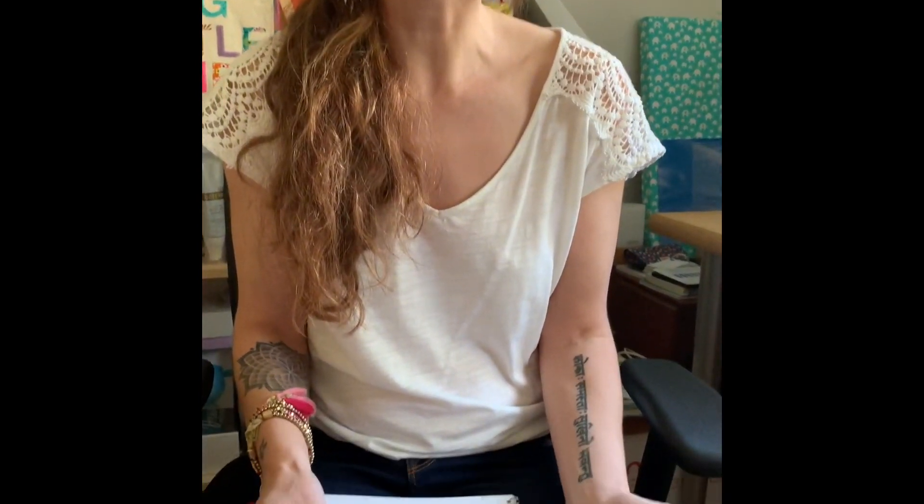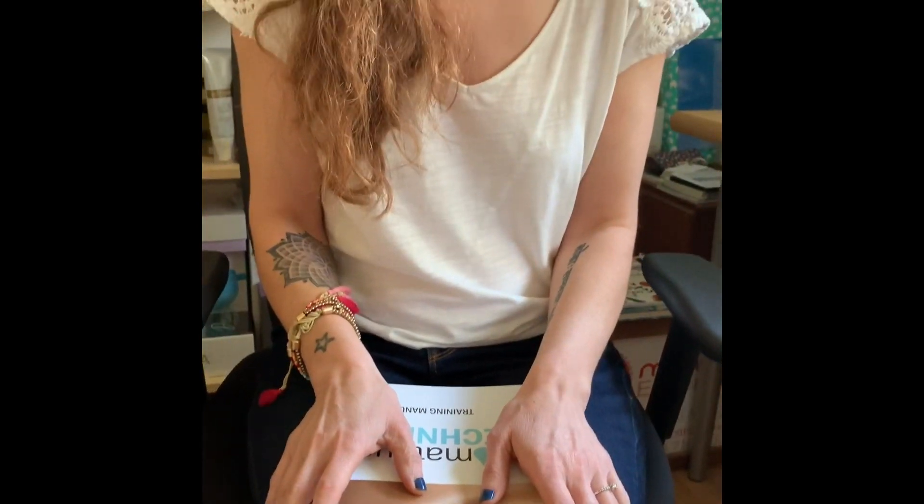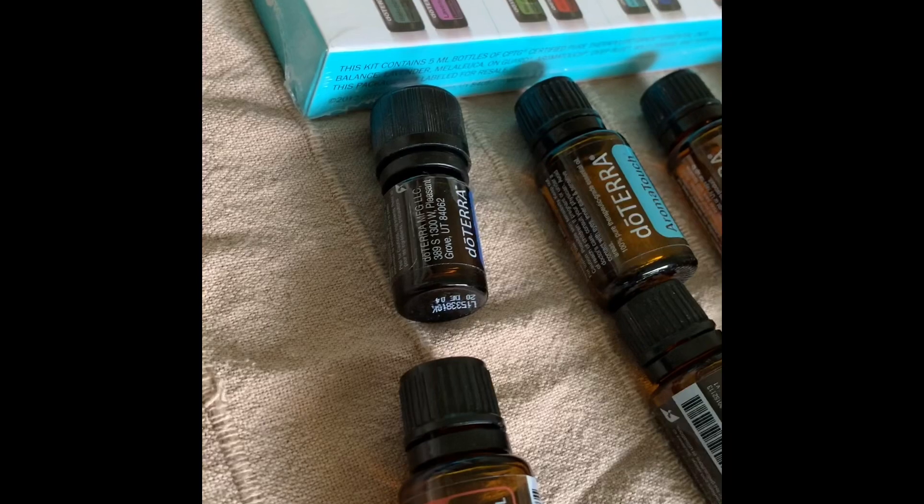Hey lovelies! I often get asked: what is the AromaTouch Technique? The AromaTouch Technique is a clinical approach that was developed by Dr. Hill as a way to apply essential oils to the body, and it's a powerful way for everybody to have an essential oil experience.